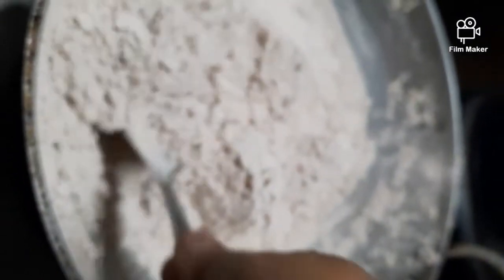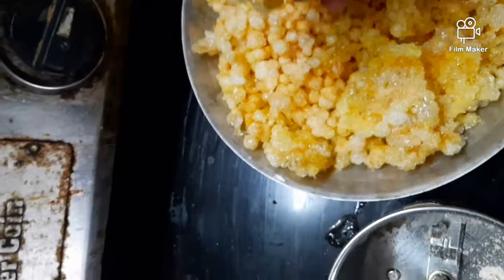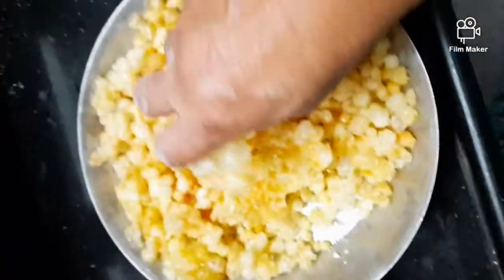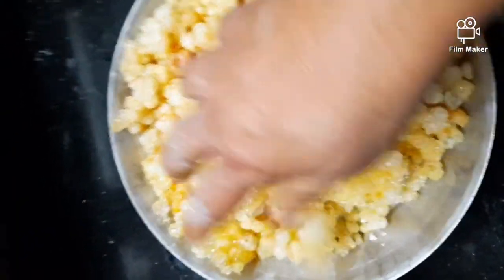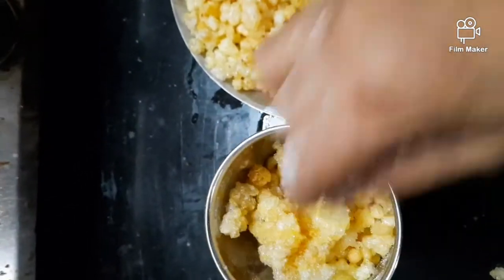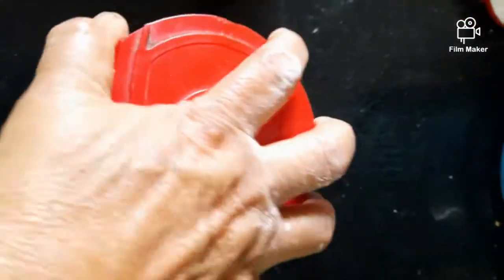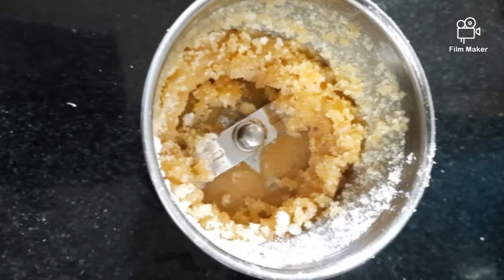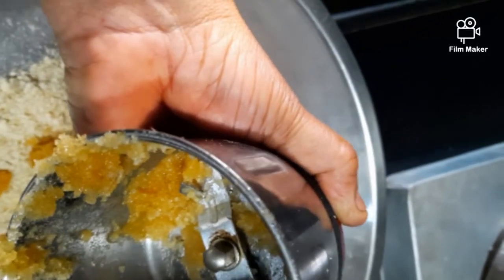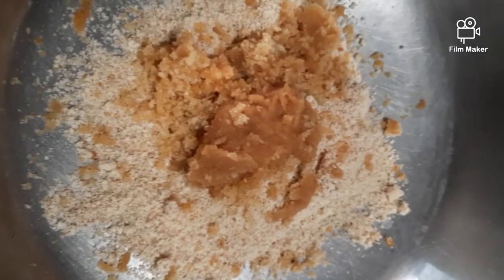In between, just stir the flour. This is Goan Dink which we fried in the ghee — make a powder of it, making a fine powder. Because of ghee it is going to become a little bit sticky, don't worry about it.